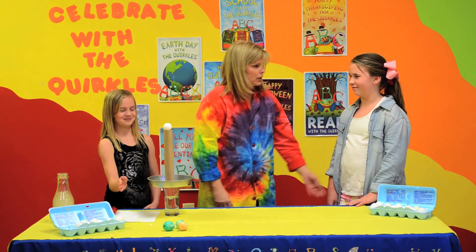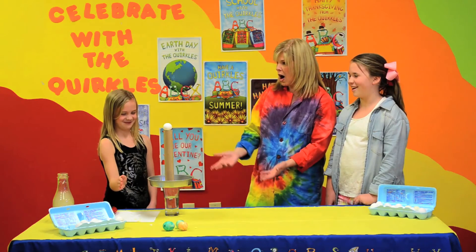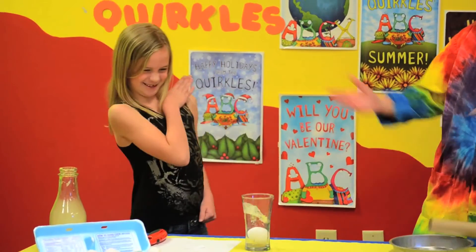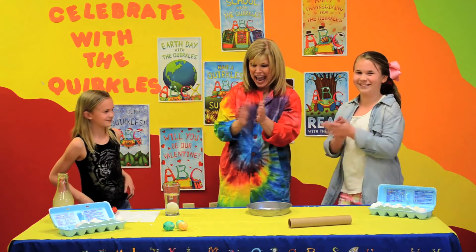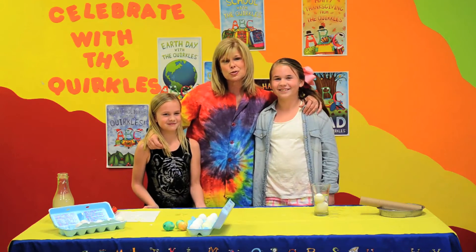Are we ready, Carson? We're going to cheer her on. We're going to count to three. One, two, three, go! Excellent! Let's give her a hand. That was awesome. For more science activities, check us out on our website, quirkles.com, or for more YouTube videos, youtube.com. Thank you so much. Say bye-bye, girls. Bye! Bye!